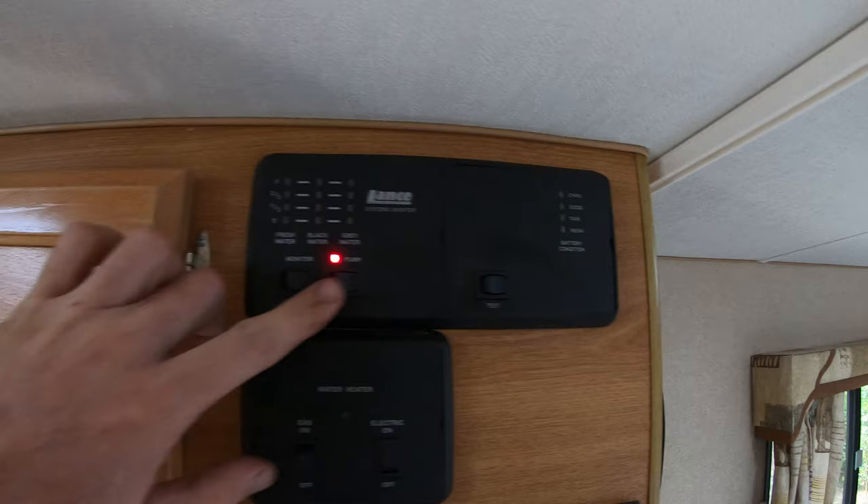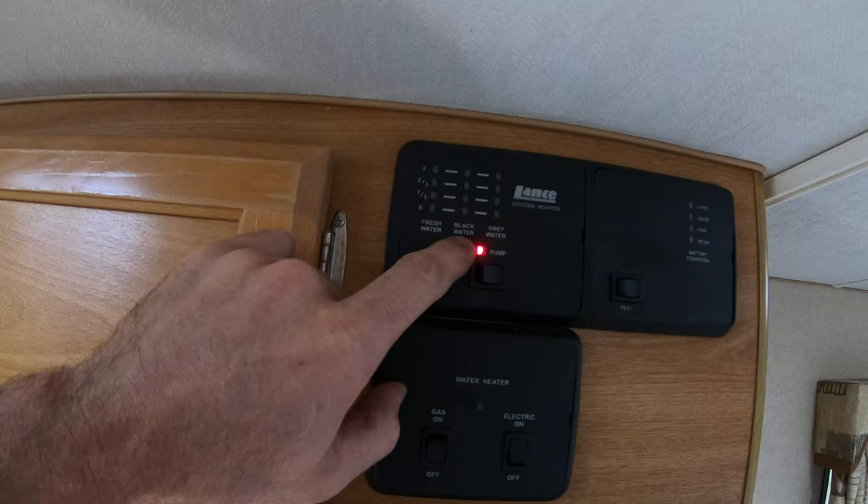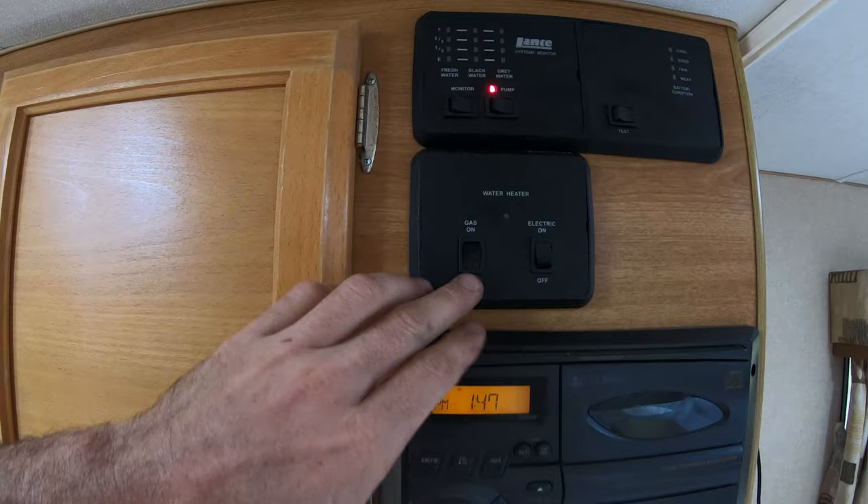This is your water pump — that's on. The monitor lets you check your fresh water, black water, and gray water. It's got a 33-gallon fresh water tank and only an 8-gallon black water and 8-gallon gray water, which are pretty small, but I wanted a small camper. Your water heater — right now we're in a campground so we have it set on the electric element, but if you don't have electric, it runs great on LP as well.